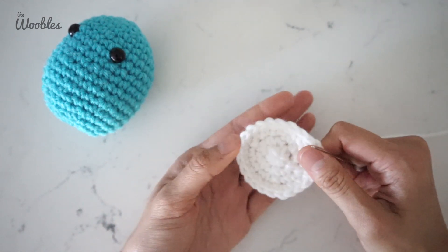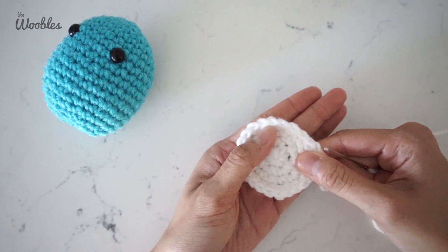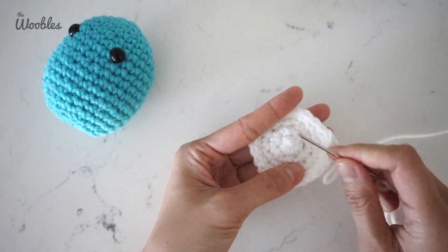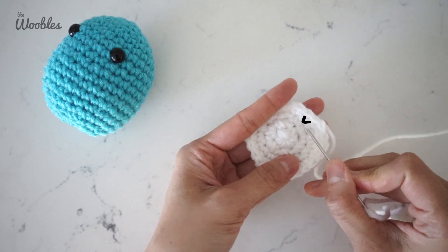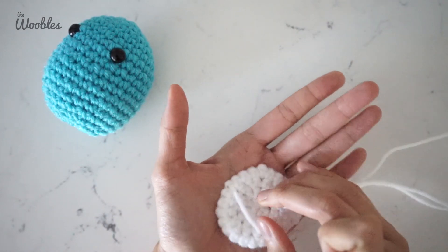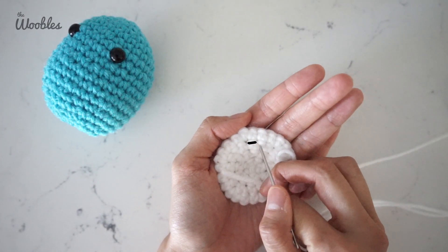Before you attach the belly, you may be wondering which way to attach it. This goes back to the concept of right versus wrong side. The right side is the side where it looks like there's a bunch of V-like stitches in the round, and the wrong side will have things that look like horizontal bars in it.